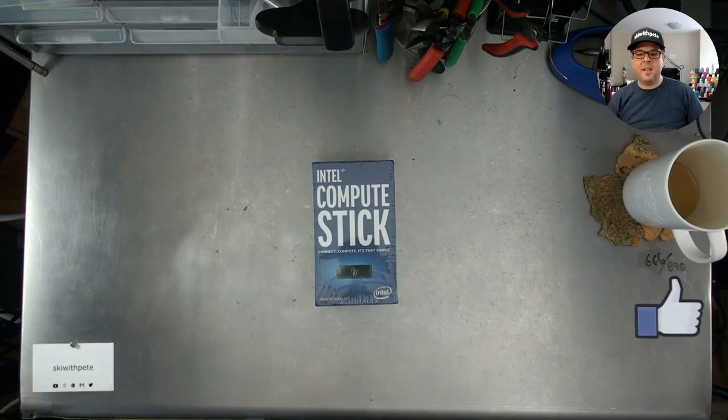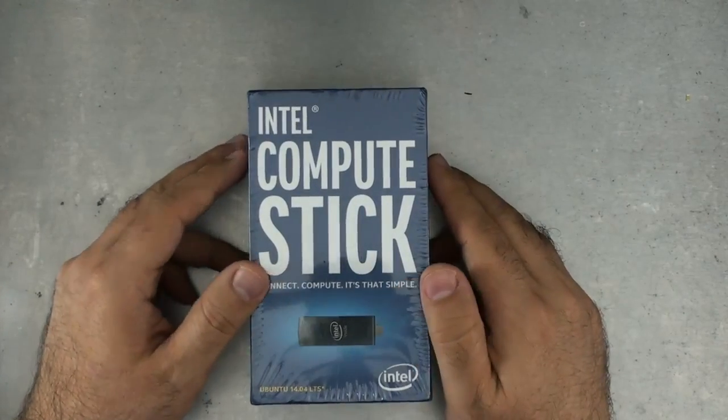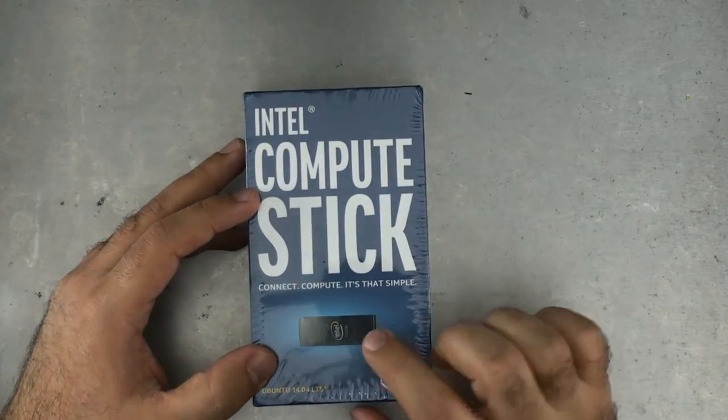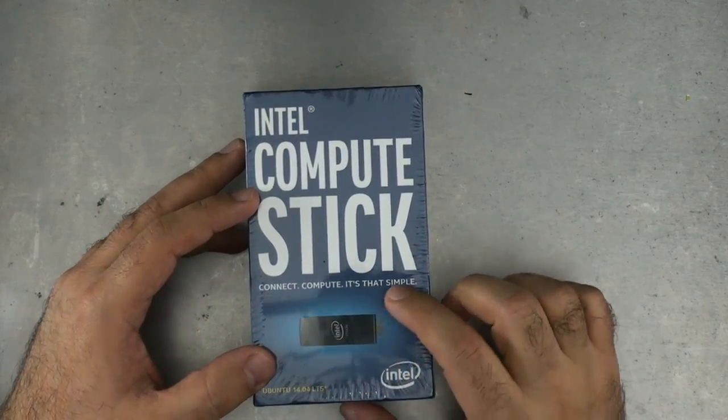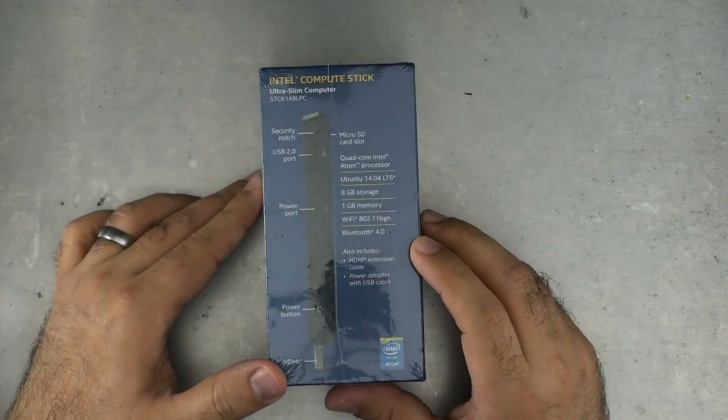Let's get in closer and take a look at exactly what's going on here. First things first, let's take a look around the box. This is the Intel Compute Stick — it's a stick. Connect Compute, it's that simple. Is it? Never is.